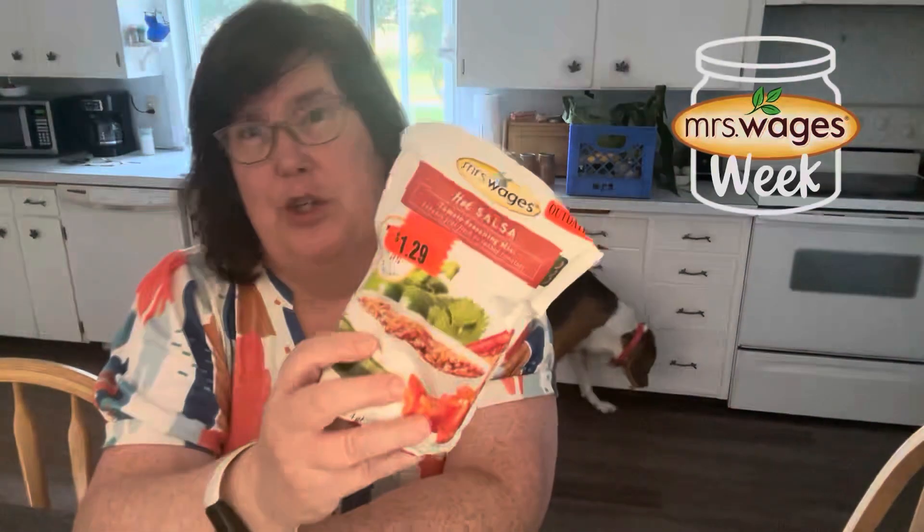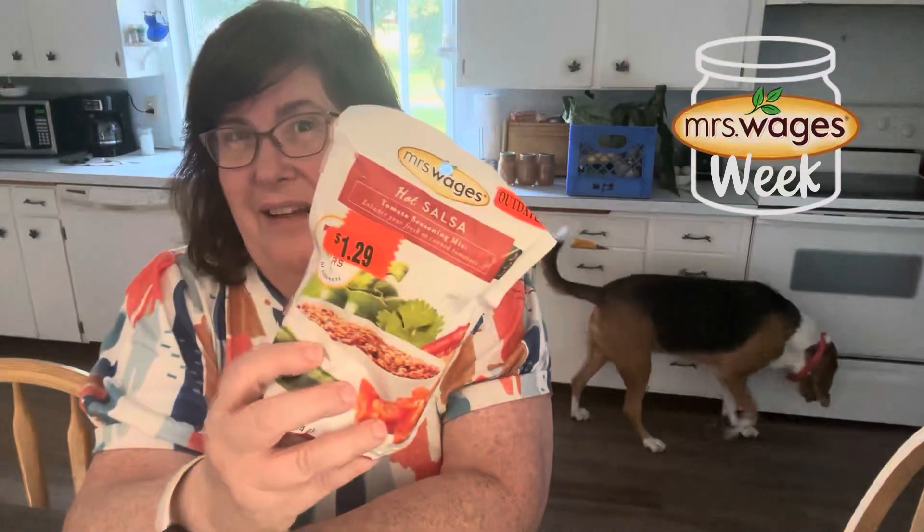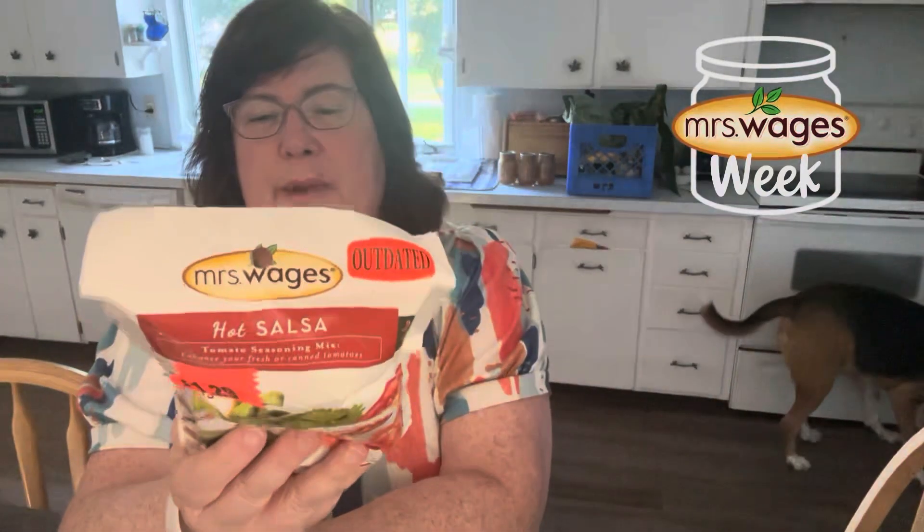Because if you're not aware, Mrs. Wages has many, many different products for pie filling, for quick refrigerator pickles, for canning, for salsa. I love her salsa. I've got some here. This is the hot. I usually do medium, but this was on clearance because it expired — it says Best Buy and it was June 30th of this year. It's dried vegetables. It'll be fine. So I use Mrs. Wages a lot with my canning. It's very convenient and everyone likes it. So it works.